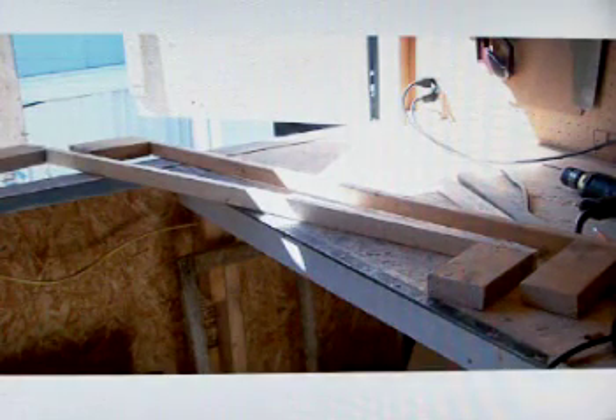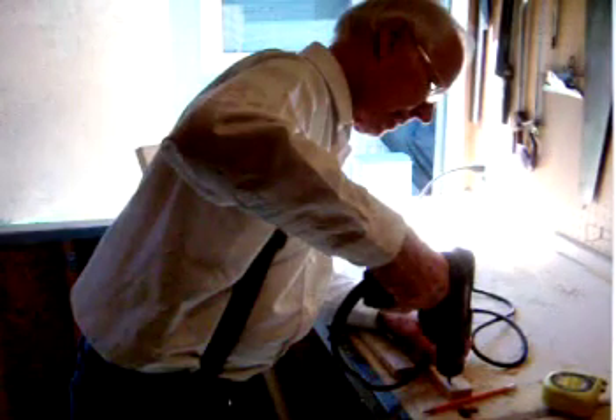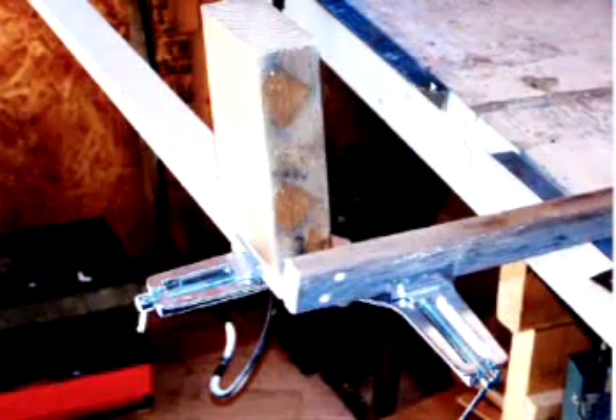The short pieces are next. Body size holes are drilled and wallowed out with a driver to prevent splitting of the short ends. The corner clamps make assembly very easy.